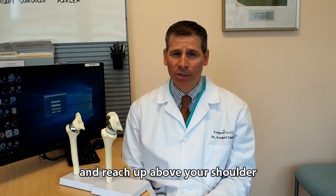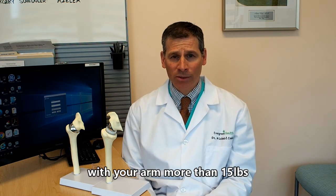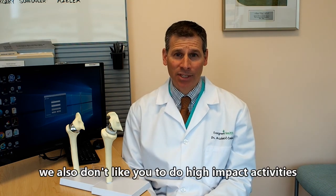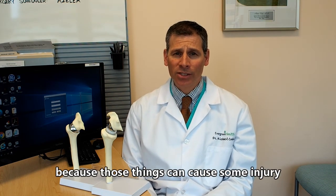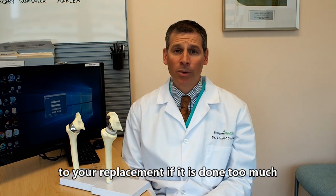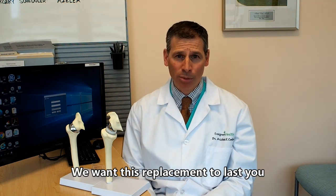Typically, we don't want you lifting more than 15 pounds with that arm. We also don't want you doing high-impact activities like digging into the ground or chopping wood, because those things can cause injury to your replacement if done too much. We want this replacement to last you 10 to 15 years without any problems, so the more you treat it well, the longer it's going to last.